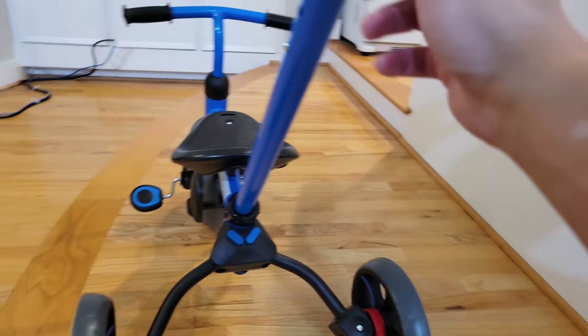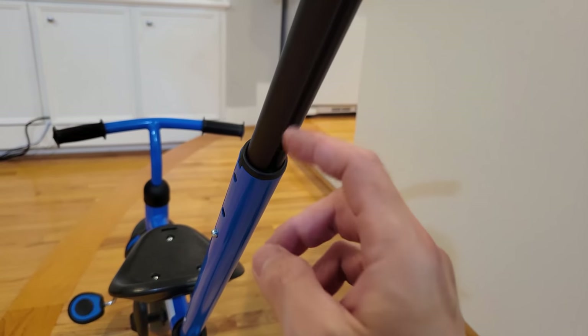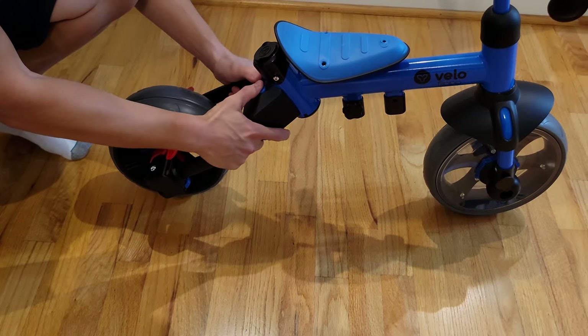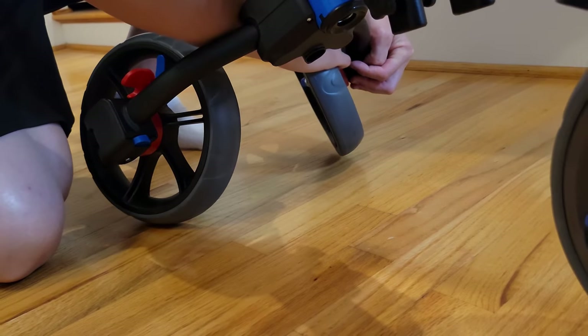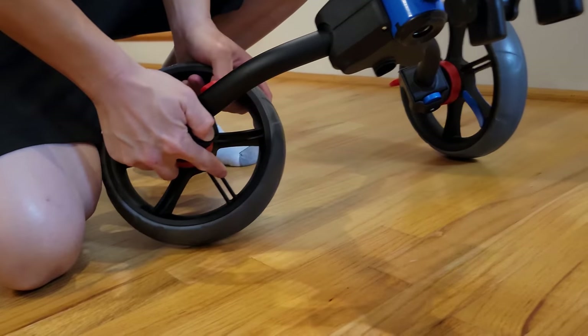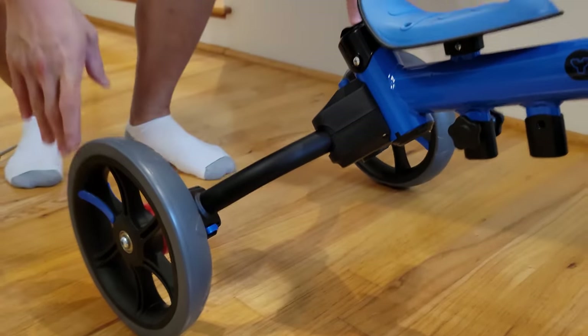For the handlebar on top, there is a directional orientation you need to follow. The part where there's a groove underneath the bar needs to go under — not on top where you can see it. The last thing to mention is the wheels. They're a little tricky at first because the instructions are hard to understand. What you need to do is press the blue button and then push down the wheel in order to turn it in the direction you want.